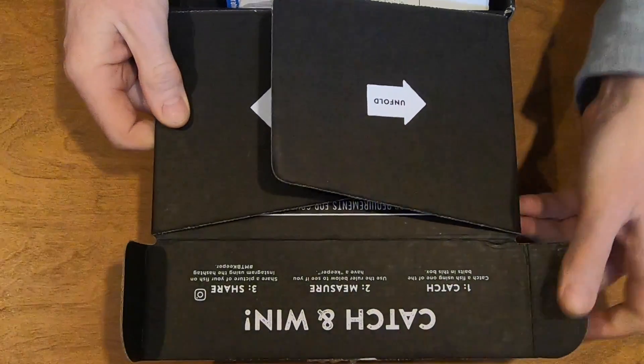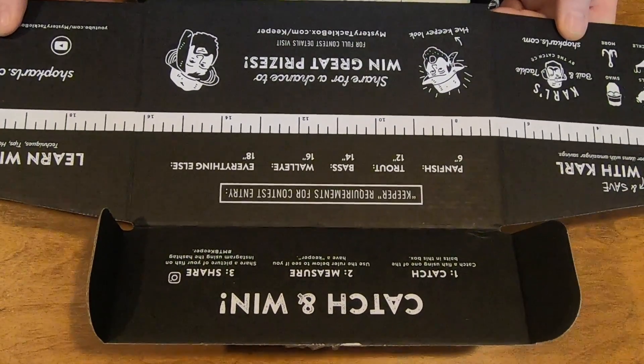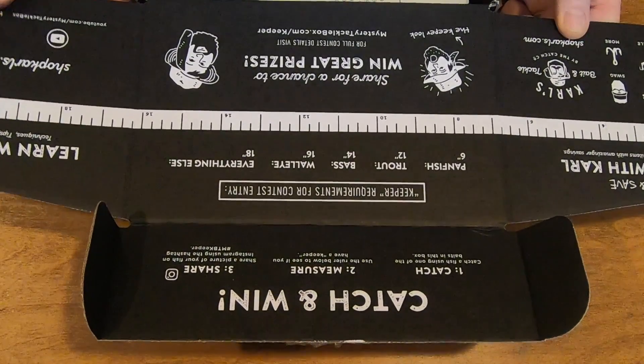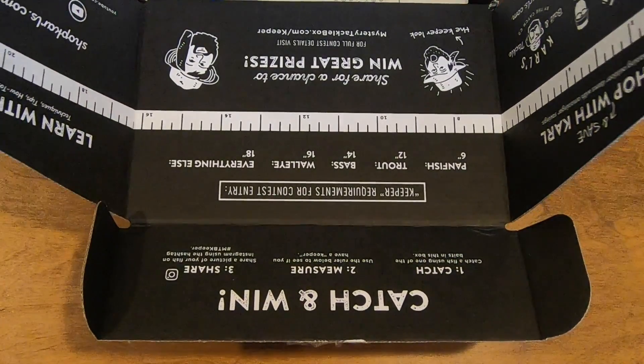First of all there seemed to be an unfold here. They have a contest — catch and win. So I guess you have to measure your fish, take a picture, and I believe they say to post it on Instagram. So if you want to participate, you can win some prizes.